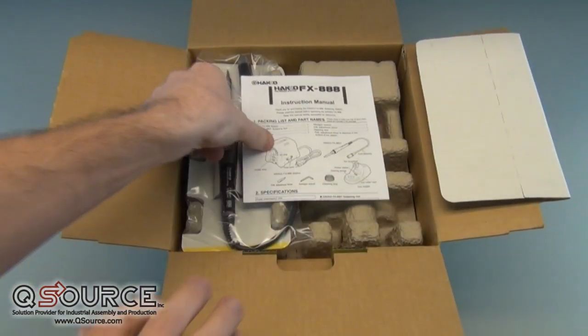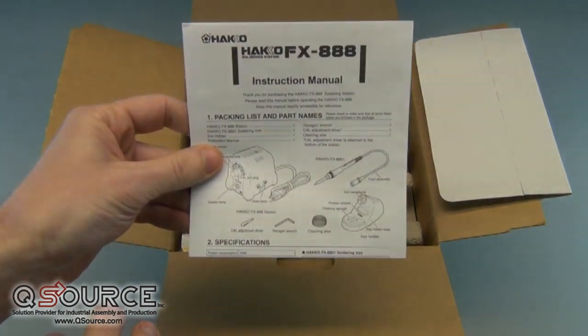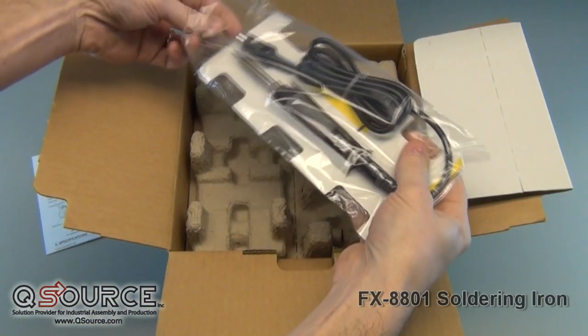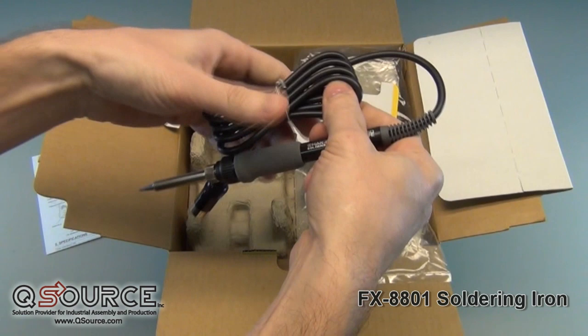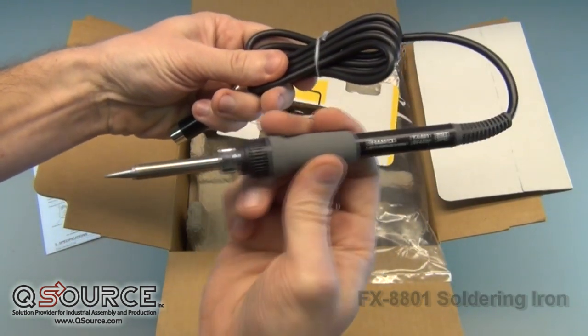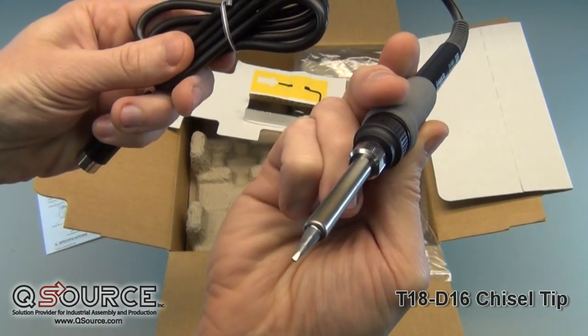Let's see what's in the box. We see that everything is arranged neatly in its own section, and we have the instruction manual sitting right on top. A quick glance at the manual will show us what items are included. The first item we have is the FX-8801 soldering iron. This iron has a ceramic heating element, which ensures rapid heat up and fast thermal recovery.